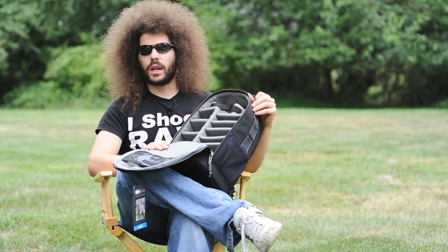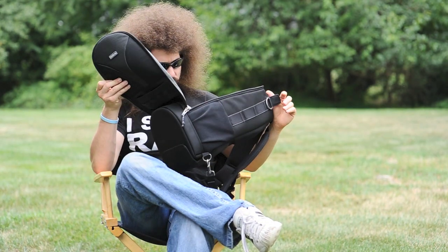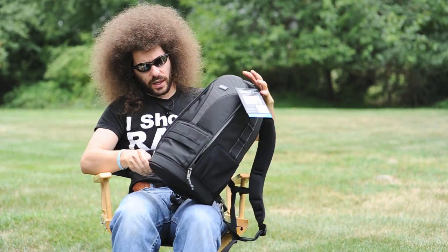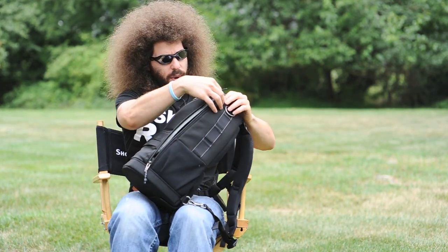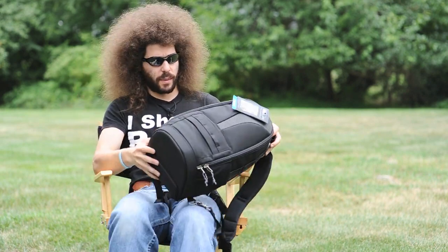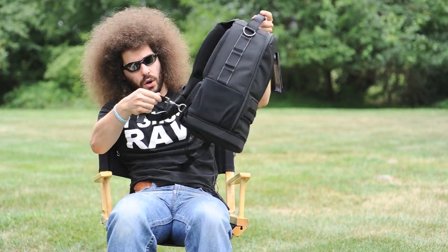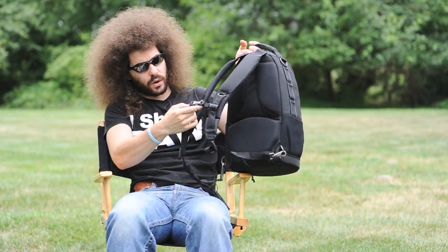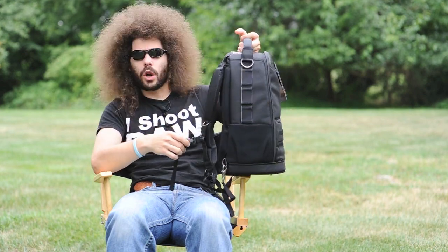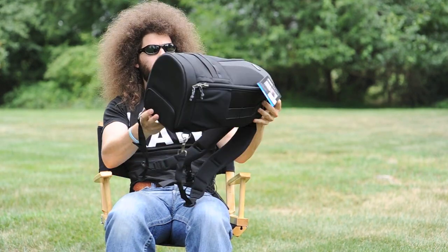Look how padded and soft and nice this is — this will work really well with the 300 2.8, all the way up to a 500 f/4. You have some extra pouches here, it zips up, doesn't look like a camera bag. These straps easily unhook, and you have a strap here to go across the chest — this would be perfect for me. Don't go jumping out of an airplane with this, it's not a parachute!